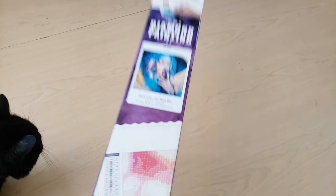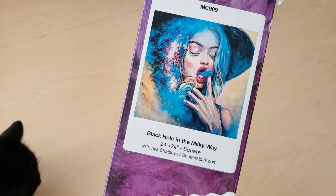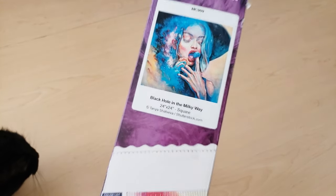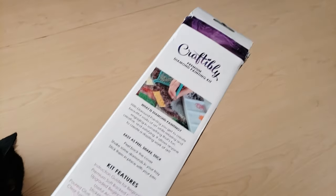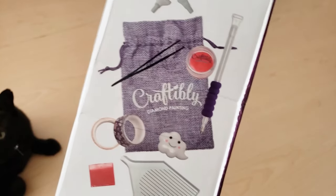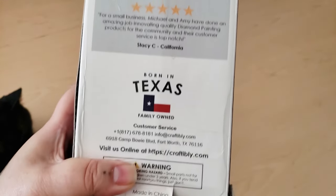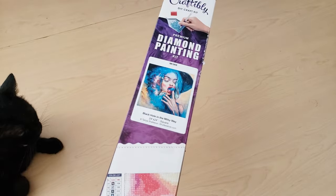Today we're going to be unboxing this diamond painting called Black Hole in the Milky Way. It is by Tanya Shetseva and it measures 24 by 24 inches. On the back of a Craftably kit, this is what you would receive. Here's Amy, one of the owners, and here's a view of the kit you get inside — the toolkit and some customer testimonials. You're not going to be able to get this kit anymore because Craftably is closing, but I wanted to do an unboxing to show you guys this kit since it is vintage now, or rare.